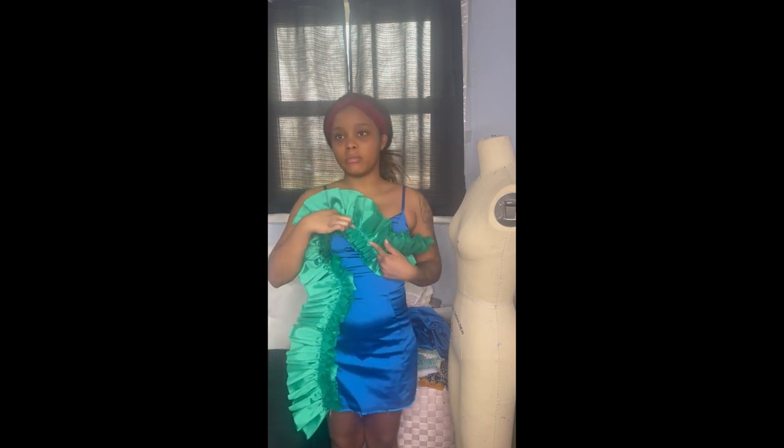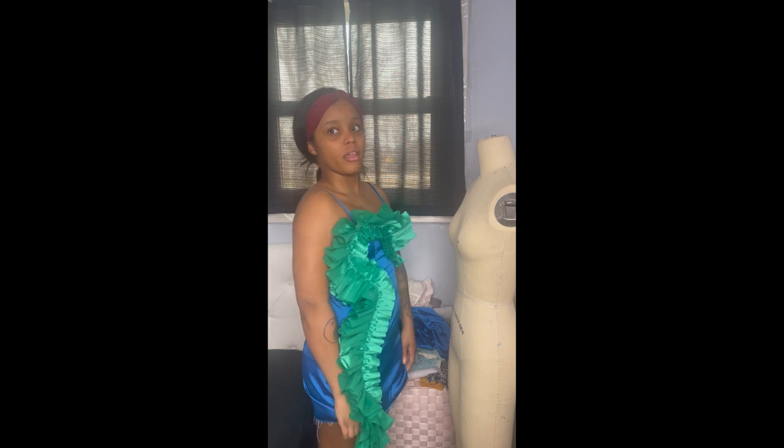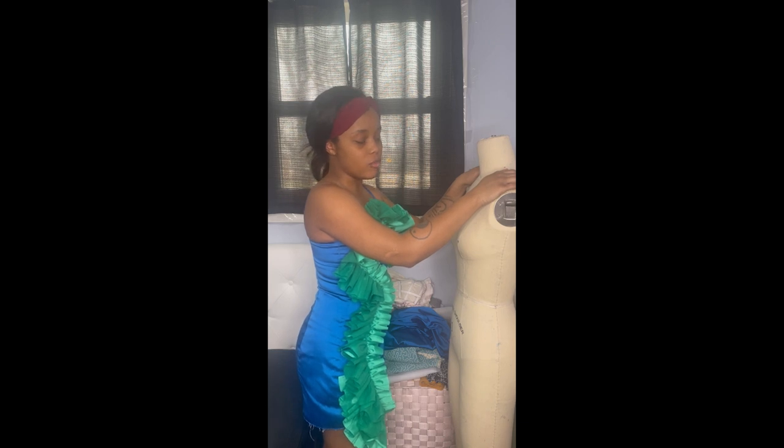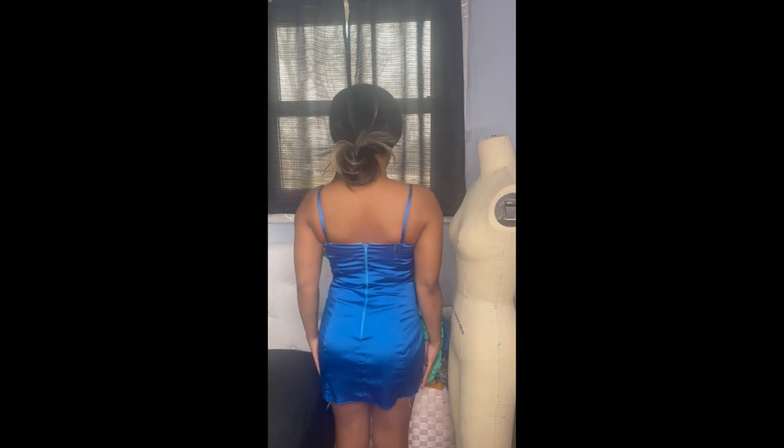It's not hemmed yet, so that still needs to happen. I think I want to do a rhinestone trim along the ruffle. For future reference, I will make the straps adjustable because they feel a little too tight — I probably could have added a quarter or even an eighth of an inch and they would have been perfect. I based it off my dress form, but my shoulders may be longer. From the back it might be plain, but that's not the point.